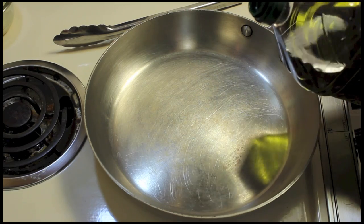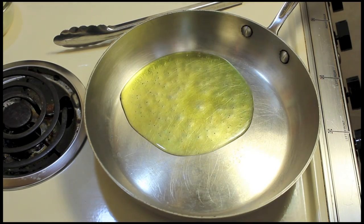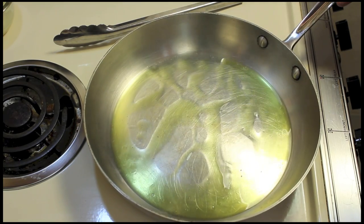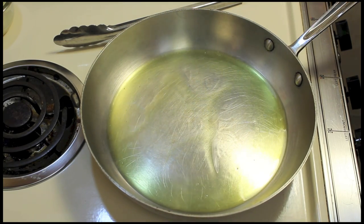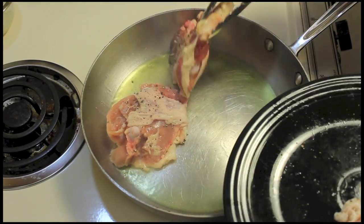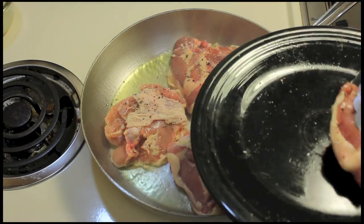I'm going to make some chicken today in the style of French cooking. We'll add just a little bit of olive oil in a hot pan at medium-high heat. I have four chicken thighs with salt and pepper on them, and I'm going to cook these about four minutes.